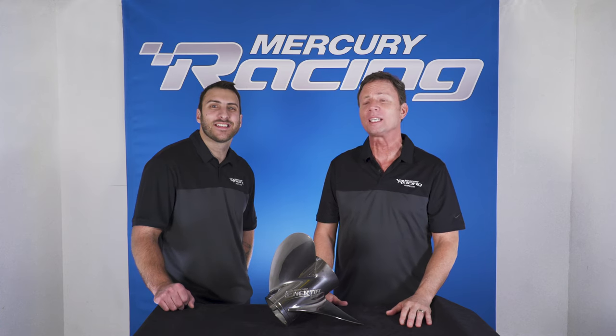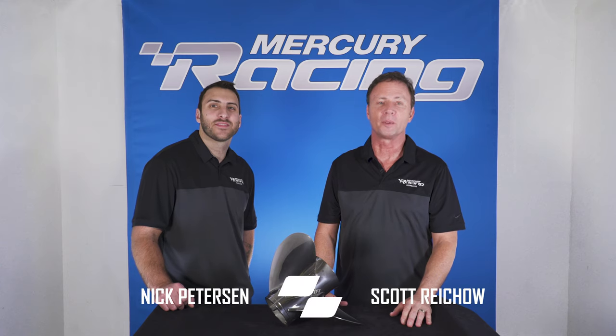Hello and thanks for watching our Inertia Eco XP overview. I'm Scott Reichel with the Mercury Racing Propeller team, and I'm Nick Peterson. Today we'd love to walk you through all the features and benefits of our Mercury Racing Inertia Eco XP propeller.